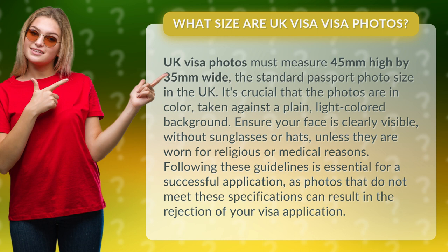It's crucial that the photos are in color, taken against a plain light-colored background. Ensure your face is clearly visible without sunglasses or hats, unless they are worn for religious or medical reasons.